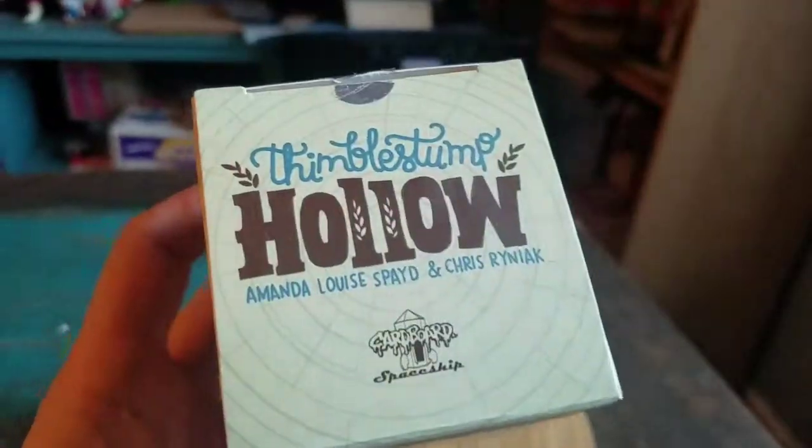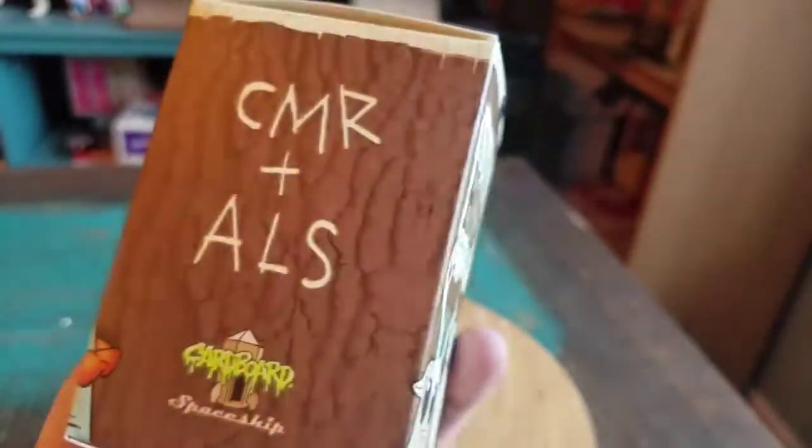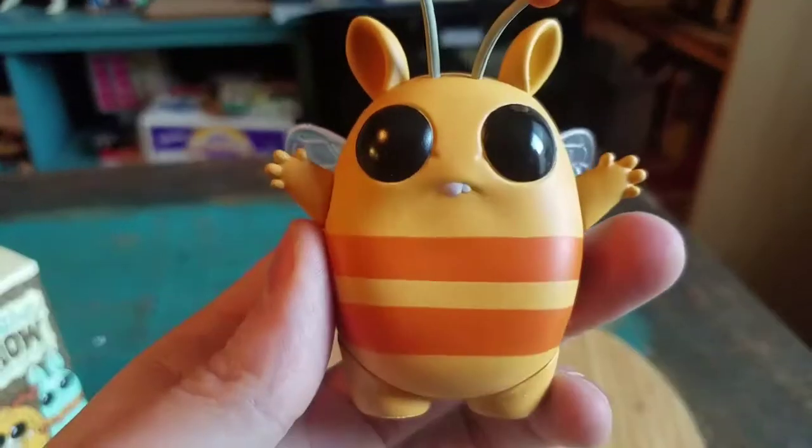This was the fun little color scheme that they had from Hot Topic. I wanted to have at least one version of this little Chubbers. He looks so cute.